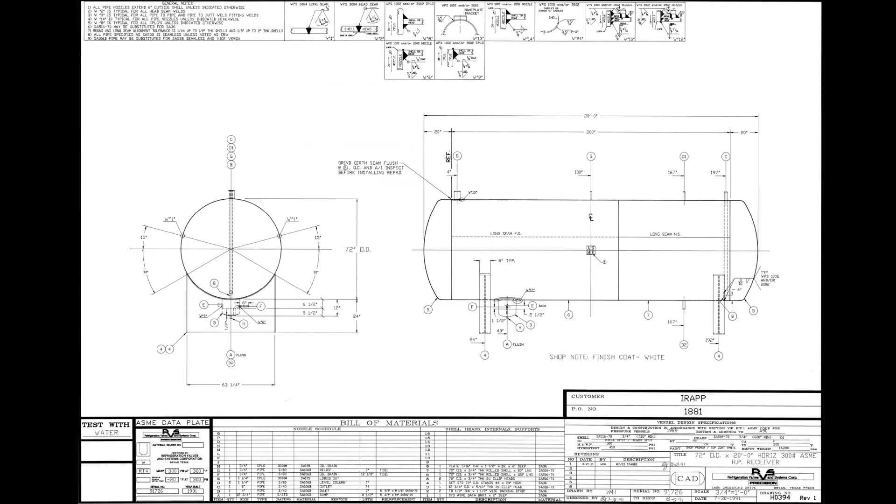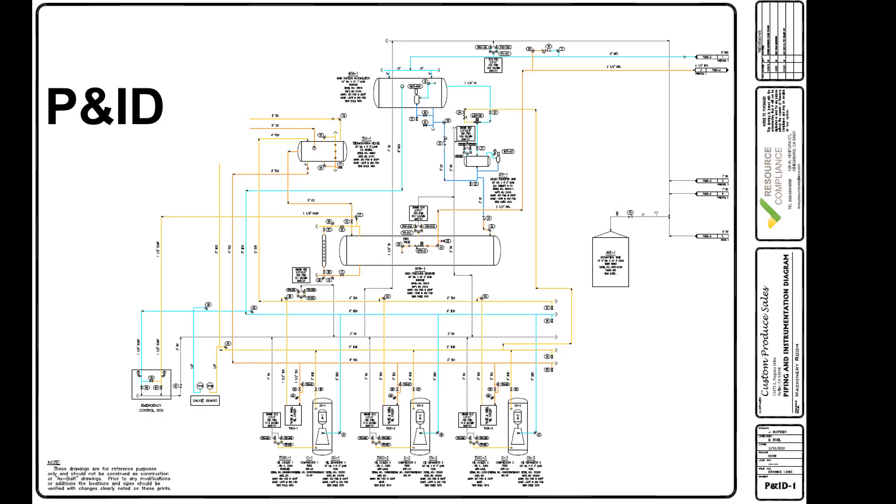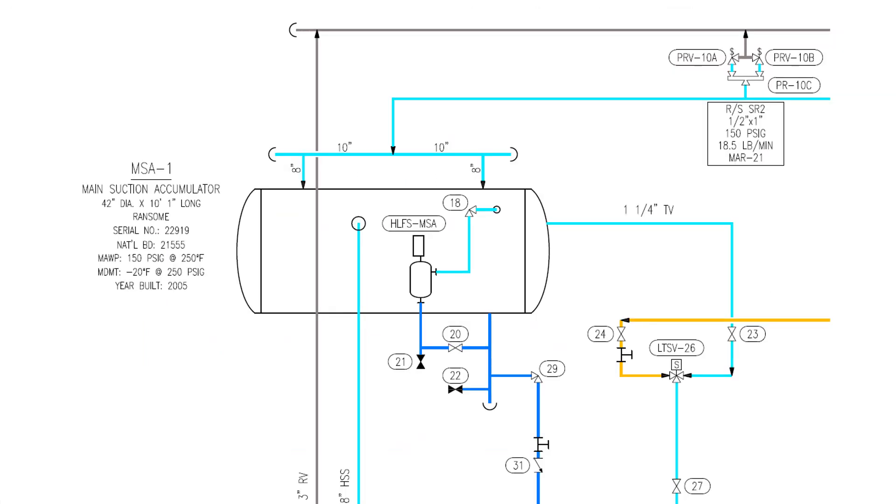The manufacturer's certified drawing is another key document to have on file for materials of construction. No two systems or suction accumulators are identical, so as it pertains to the P&ID, each diagram should be specific to the vessel. Most suction accumulator P&IDs will include a float column with isolation and purge valves, a relief valve assembly, wet suction connections, the dry suction connection that joins the vessel to the compressors, and liquid drain piping to a transfer vessel or transfer pump.